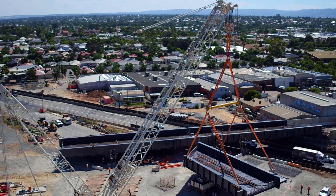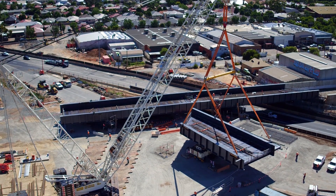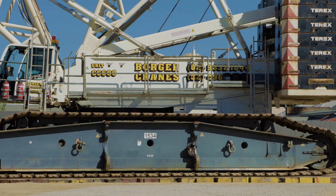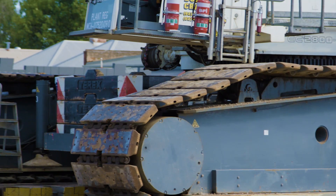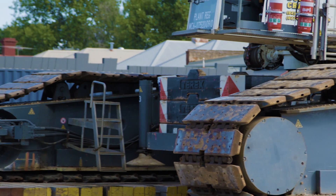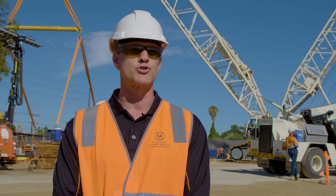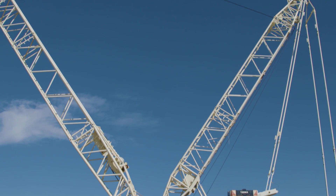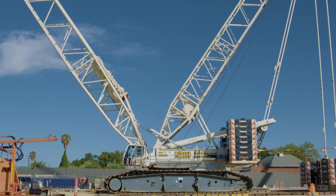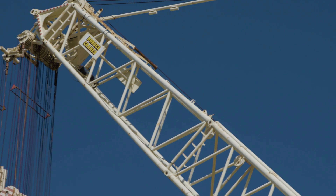We've been lifting this 270 tonne piece at about a 22 metre radius. The crane cab from ground level to the top sits at three metres off the ground. The tracks are about one and a half metres wide. The crane itself is about 10.5 metres wide and 11.5 metres long. It's a significant piece of machinery to be able to lift such a huge bridge segment into place.